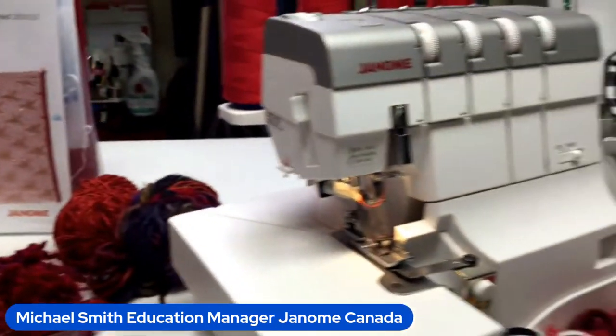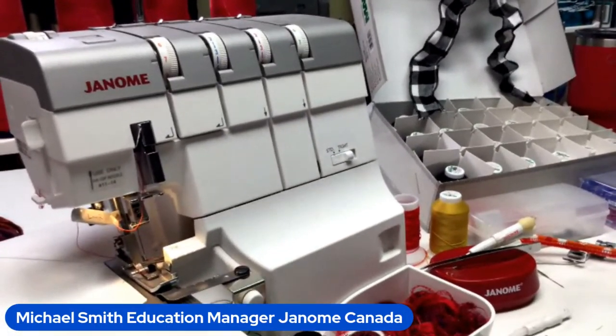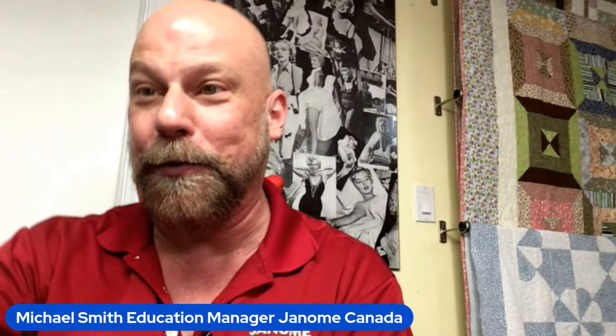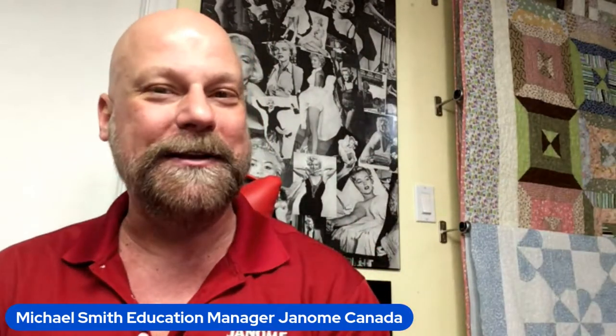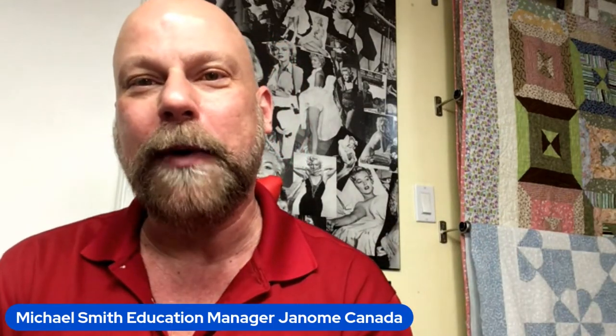Having all these fabulous specialty presser feet and accessories from your Janome dealer lets you get so much more from your machine. Thank you everyone so much for joining me today — it's always such a whirlwind. Yes, more serger videos are coming, including regular non-live videos. I'm working to get more filmed and edited for the Janome HQ YouTube channel and Janome America's channel, including videos on the M8 and HD9. Thanks for joining and have a fabulous day!